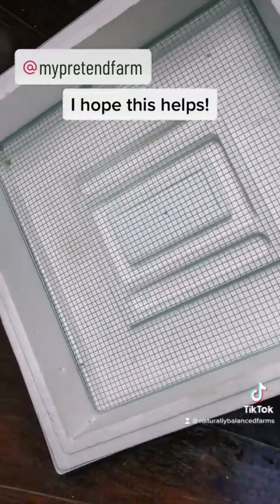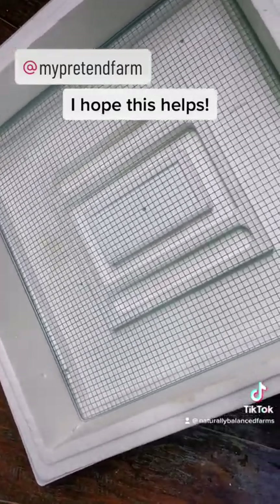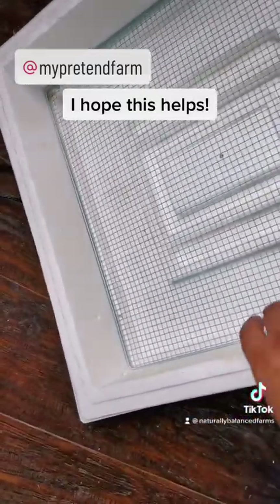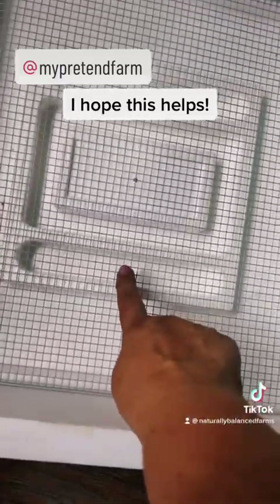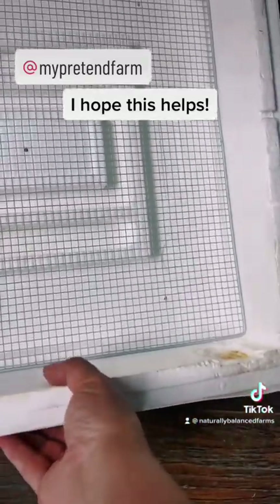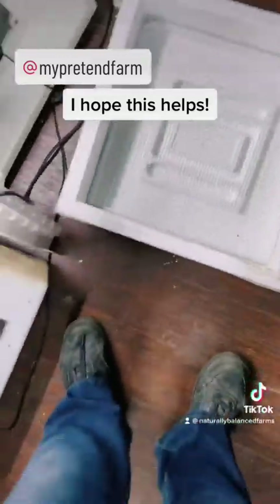Here's the other tray — I'm getting ready to set up a second one because I actually have too many eggs to fit in one. This is an older one; it has the metal screen. These are water chambers. I dry hatch, so I don't add water, which doesn't make much of a difference. This one is one of the newer ones.